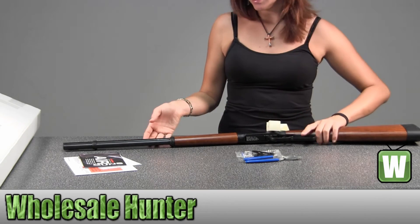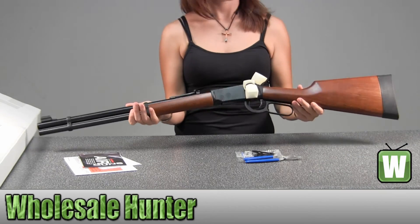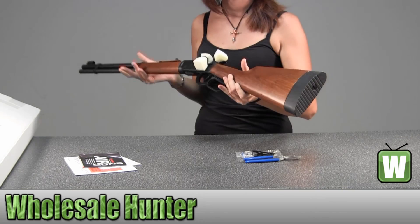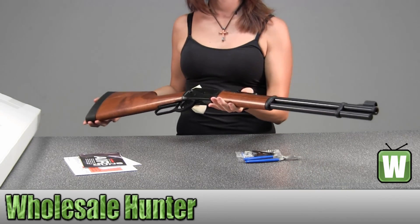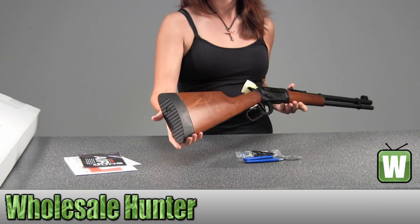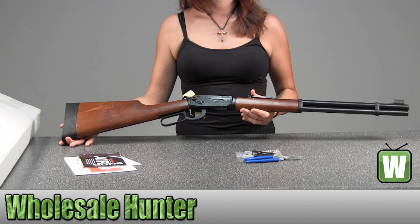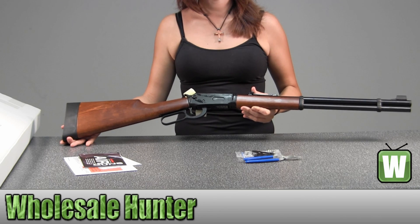They have these on here for a little bit of protection. I'm going to go ahead and hold this up for you. Again, this is the lever action CO2 177 pellet air rifle and it's black, and this is by Umarex.